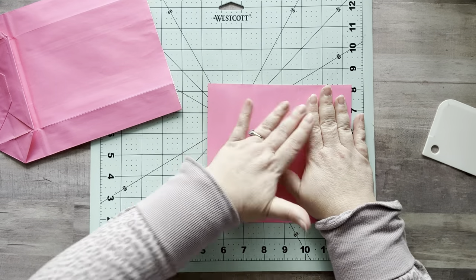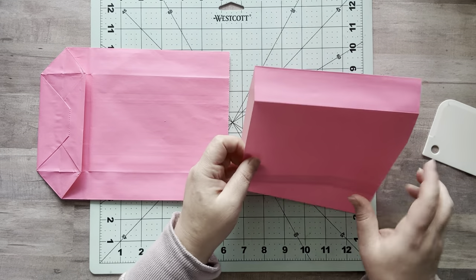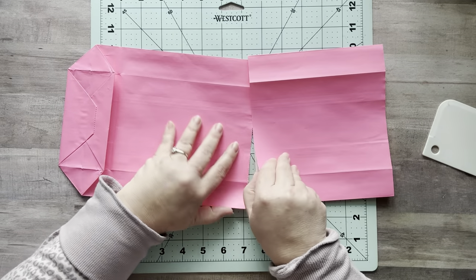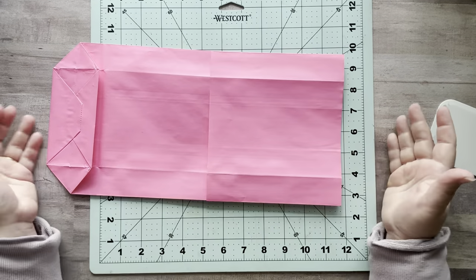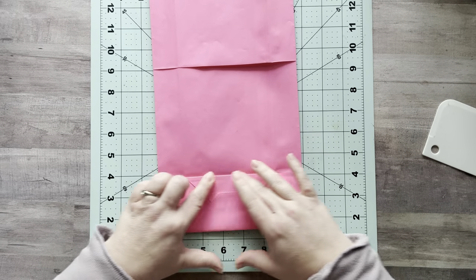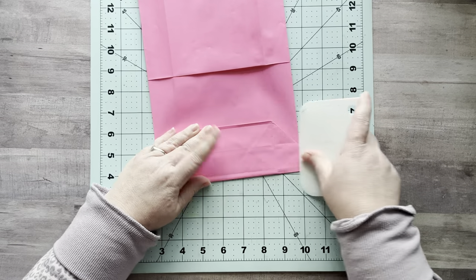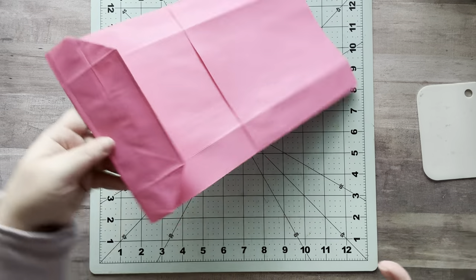Now put the jagged edge of the trimmed bag piece inside of this second bag, because you don't want the jagged part to show. Just slide it in there like so, and now we have the base of our bag. This piece here is your front flap — right where it ends, fold that over, make sure the edges are even, and give it a crease. That is now your front closing flap.